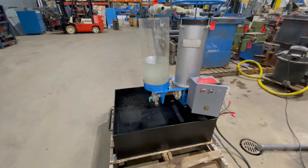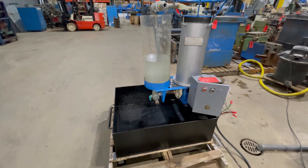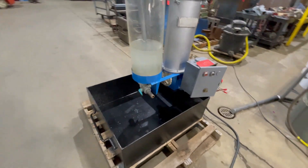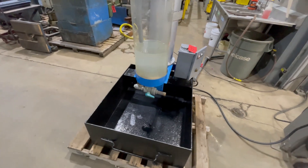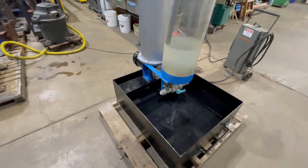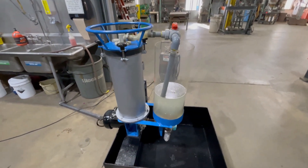Hello, today you're looking at a Miefiag 1600 gallon per hour horizontal disc filter brought to you by Lanko. This filter weighs in at 281 pounds, has dimensions of 43 inches long, 31 inches wide, and 51 inches tall.